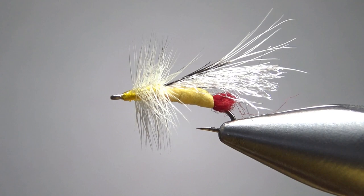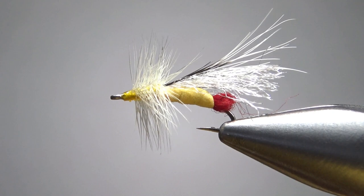Now, is this going to be buoyant enough to hang a weighted nymph off as a dropper? I don't really know — I guess we're going to see. Since I just came up with this one and it doesn't have a name, if I have any luck with it during the yellow sally hatch in the Great Smoky Mountains next week, I suppose we could give it a name other than this generic yellow stonefly. But either way it's a fun one to tie. So there it is in the vise.